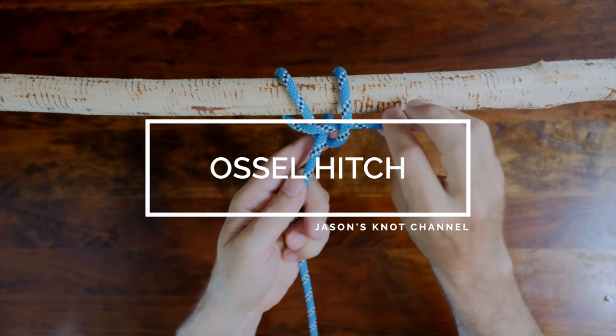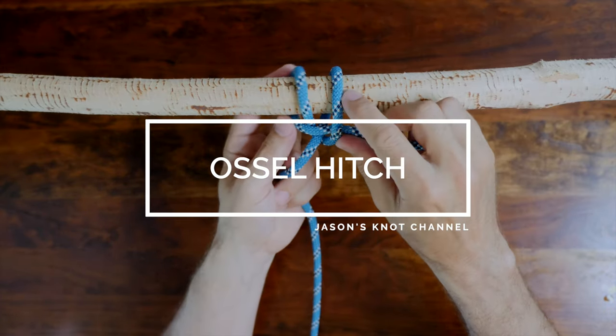Hey everyone, Jason here. Welcome to my knot channel. In this video we're going to have a look at the Ossil Hitch.